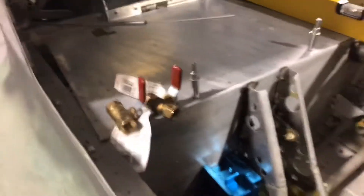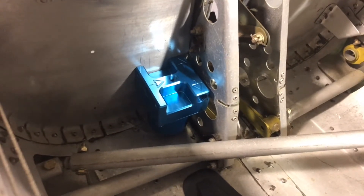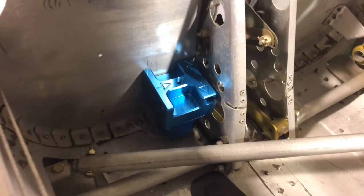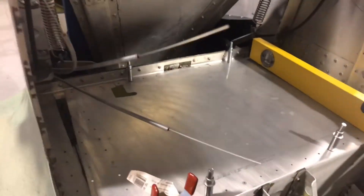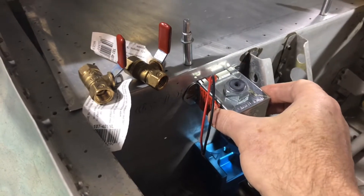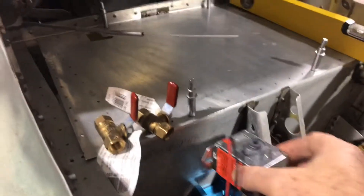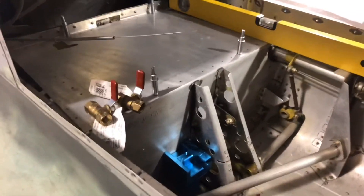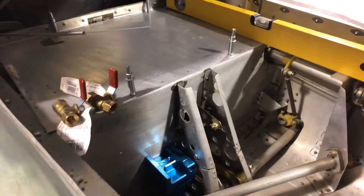Those will then feed into a gascolator, which is mounted right there. That way I'll have the ability to drain fuel from the bottom of the fuselage and make sure I don't have any water getting into the fuel system. Coming up from there, that'll actually feed into that electric fuel pump, so that if I do need additional fuel pressure — if my pumps fail on the carburetors on the engines — I can have that as a backup.